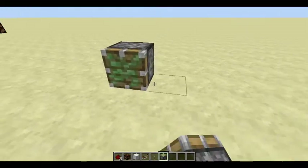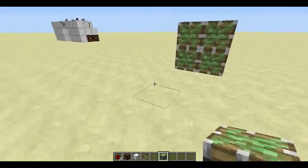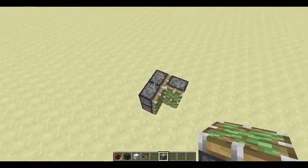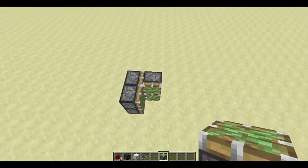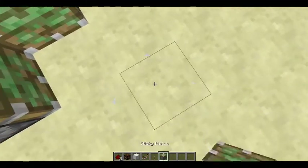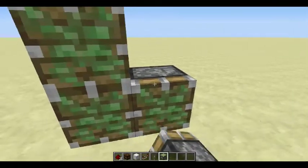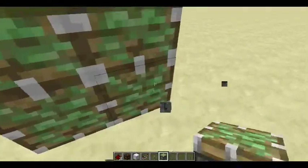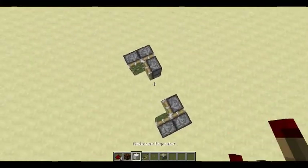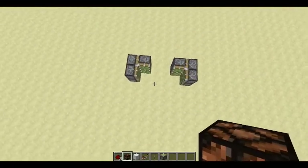What you're gonna do with the sticky piston is place a two-by-two block like that, two like that, right next to it. So these pistons push this bit, and then it pushes the block like that. You do the same on this side and go like that, so that's what that is. It's gonna look like this when you're done.